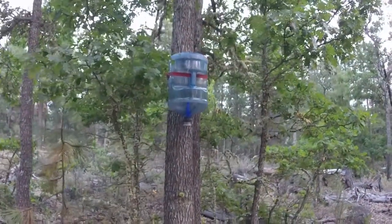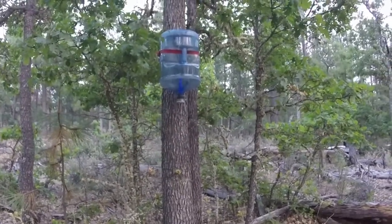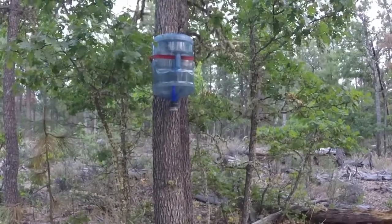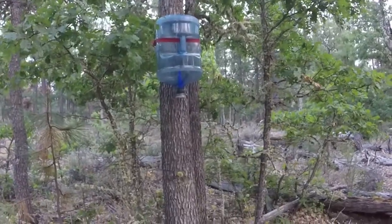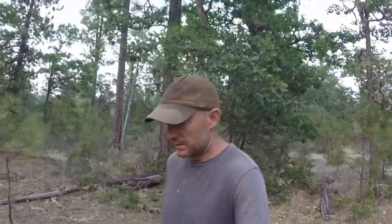I want to clarify — they're yellow jackets and bald-faced hornets, not bees. I wouldn't want to trap and kill bees. Maybe trap them and put them in a beehive to make honey, but honestly I'm afraid of getting stung. I got stung a few times as a kid and didn't like it at all, so I don't think I'll be starting a beehive anytime soon.